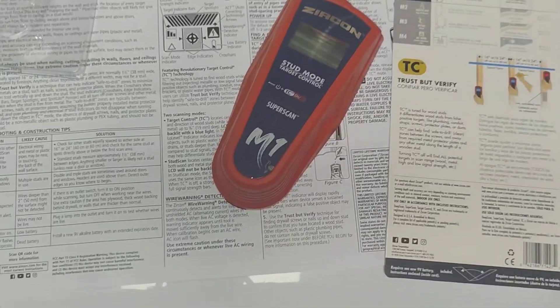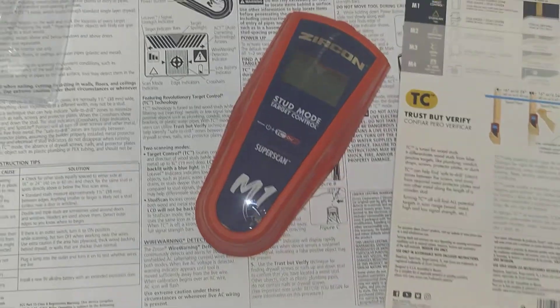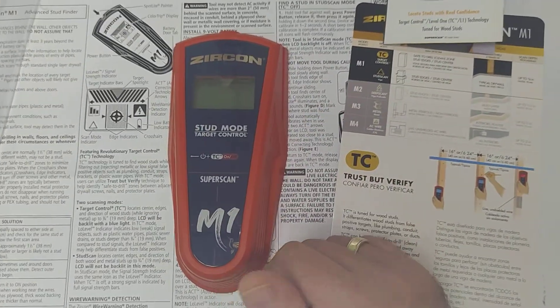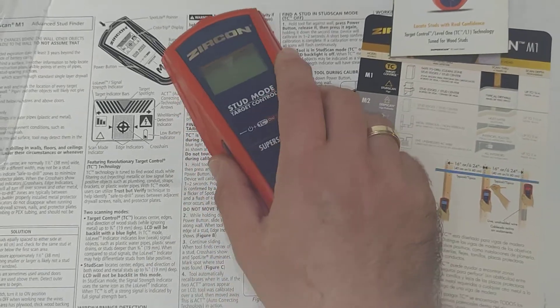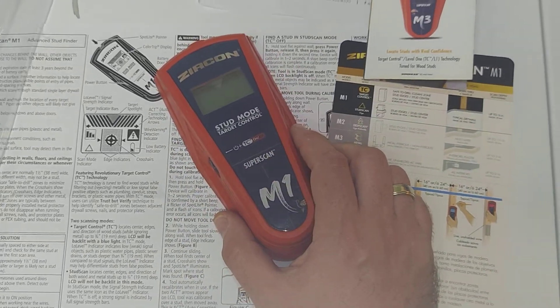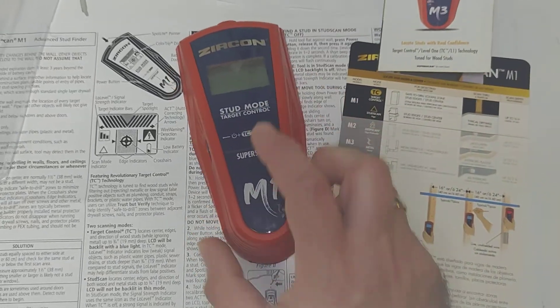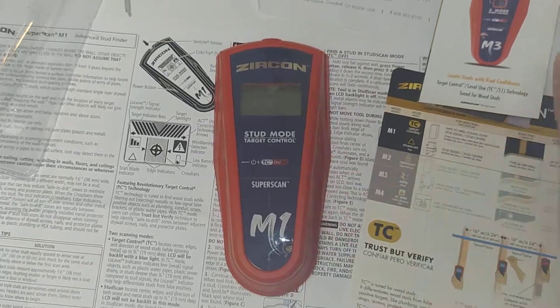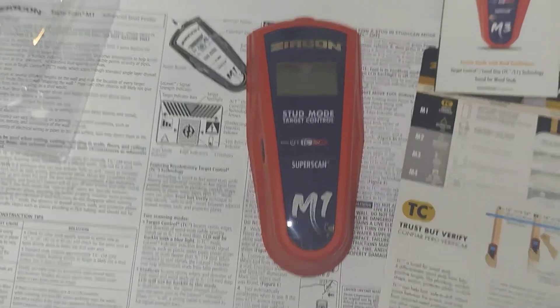Hello everybody, this is a quick unboxing video of the new Zircon SuperScan tool. This specific version, the M1, features the SuperScan target control technology.